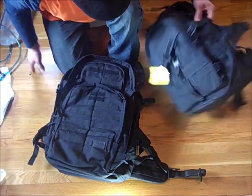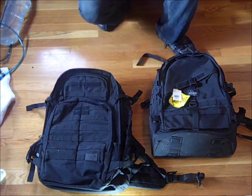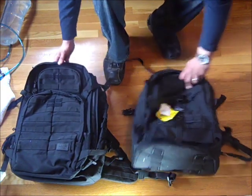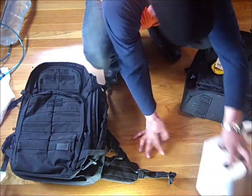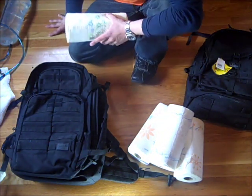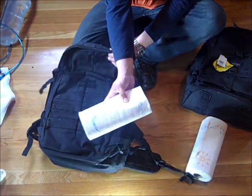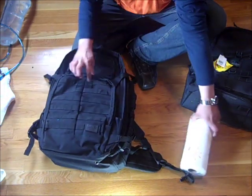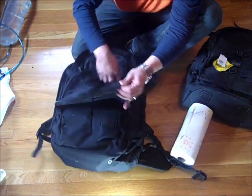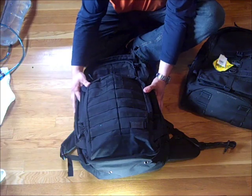Now let's do a test on water resistance. I know neither of these will be completely water resistant, but they should be somewhat since we should expect to see some rain. I have four paper towels for this test. I'm going to put three paper towel rolls into the main compartment of the Rush 72, and one in the front compartment, and run it under the shower to see how wet they get.